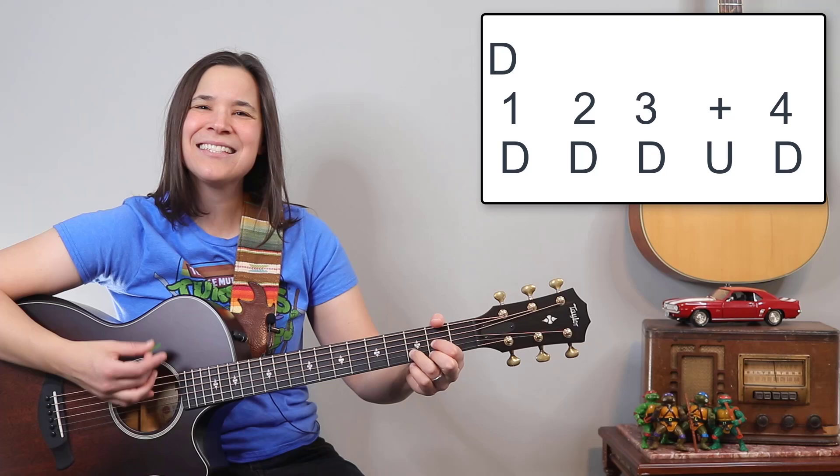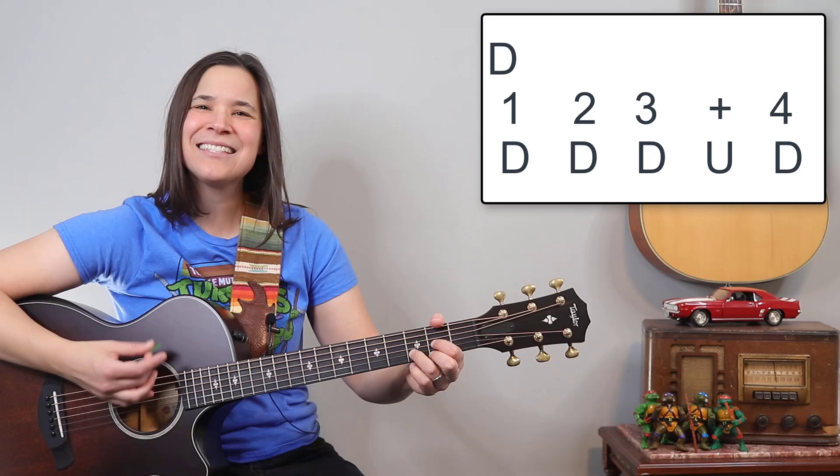If you're a beginner to late-beginner player and you really enjoy CCR, I have a really amazing 'Down on the Corner' lesson over here where I'll show you how to play that intro bass line step by step. It's a lot of fun — go join me over in that lesson.